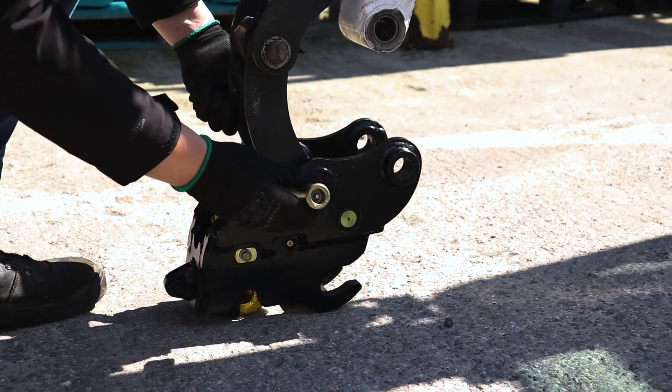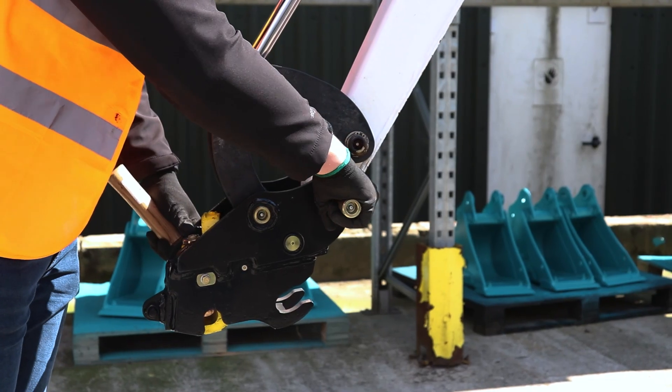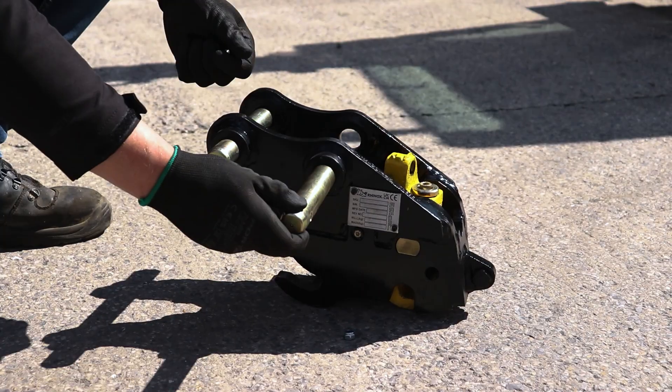This quick-attach coupler does attach by these two pins to your machine. These pins are greased, so they are able to easily be removed and replaced if they do get worn.